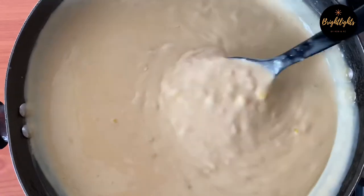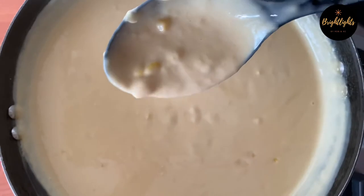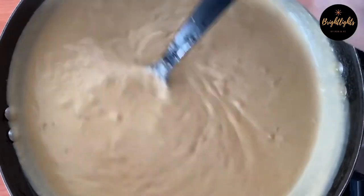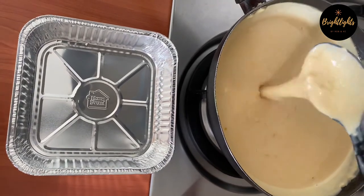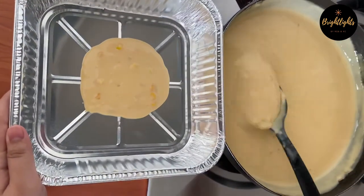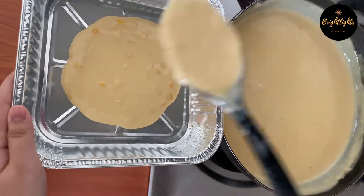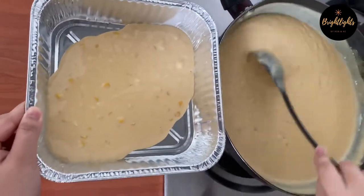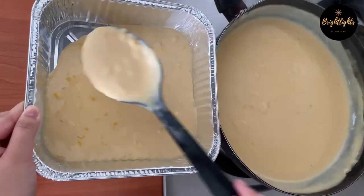The secret of having a smooth texture of this Mahablanca is to stir well continuously, and once you achieve the thickened cream — check on this clip — you can turn off the heat already.